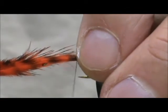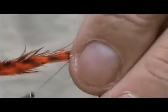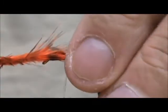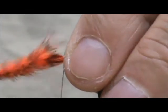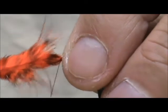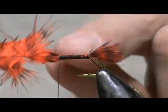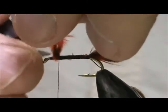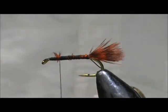We're going to bring that forward. I'm just using my finger to keep the thread in the proper place — rubbing the thread up against my finger helps me keep pretty tight wraps there. And we'll remove the excess.